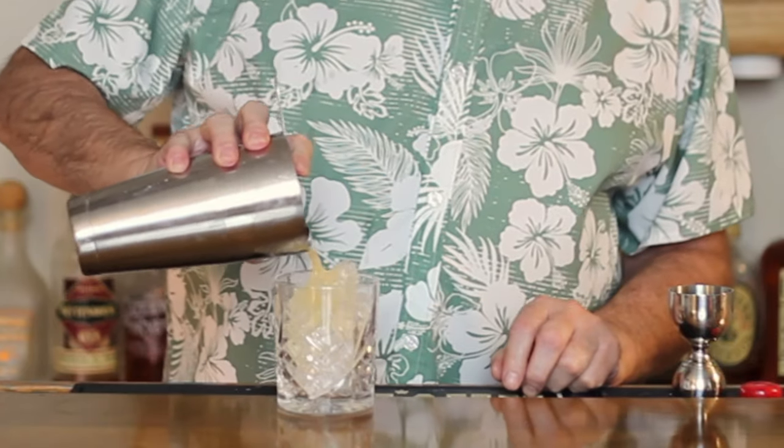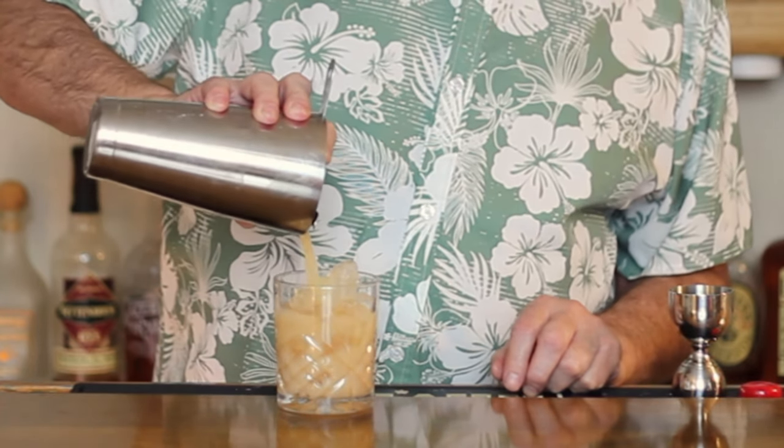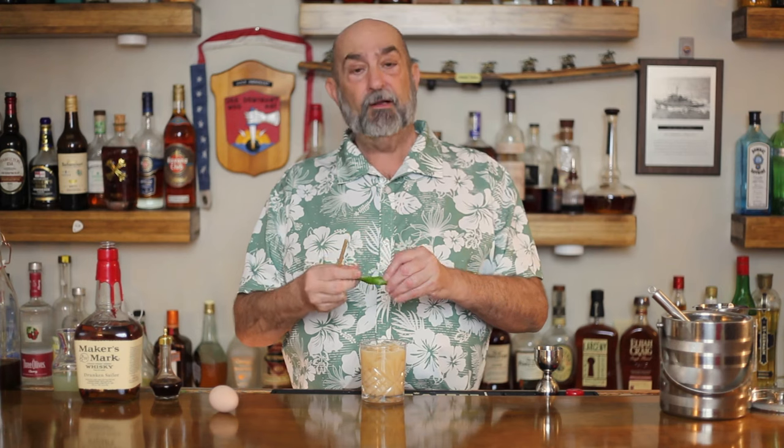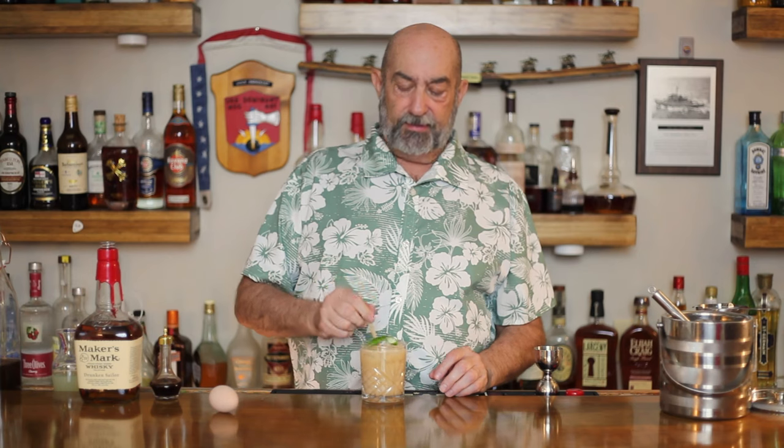Now we've got what we need in there. We take our old-fashioned rocks glass, put some ice in there. All that's left to do is strain it and garnish it — a lot of really good fragrances in there. I'm going to take my lime twist, put that over the top, put a cocktail straw in there, and there you have the Lanchetail.